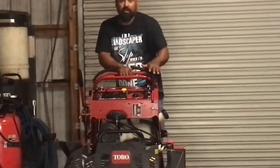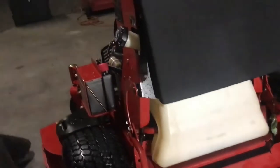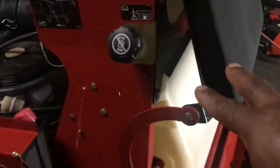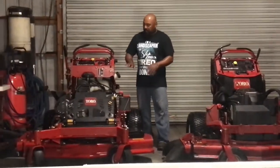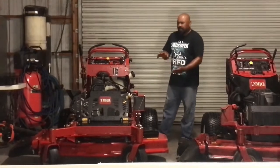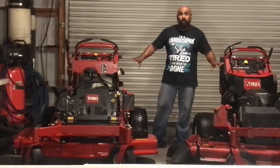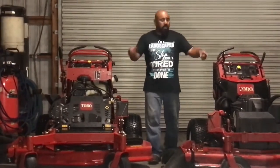On the new mower there is no gas gauge at all. Instead, they have a see-through tank — a big long clear gas tank with markings for three-quarters, one-quarter and so on. You can clearly see the gas level right away. I can see right now that I'm going to need to add gas. It also carries close to 10 gallons compared to five, so it's double the capacity — I can cut more without worrying about running out of gas.